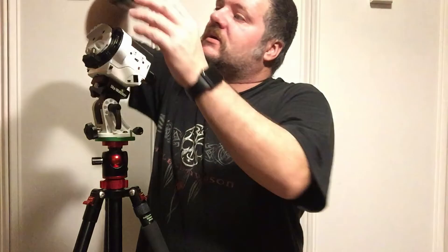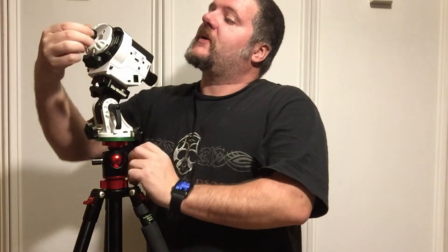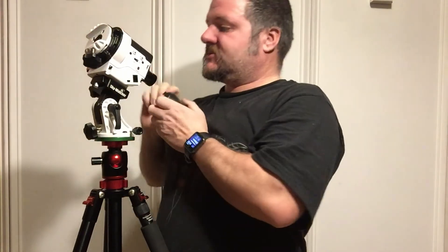Once we have that all set, we are done with our scope. We can take off our illuminator and reinstall the caps — keeps the dust and junk off. One important thing: once you have your tripod leveled, do not move it. Now that our scope is aligned, no other adjustments to the scope will be made.